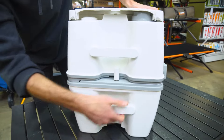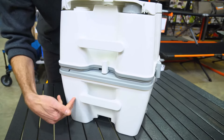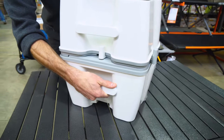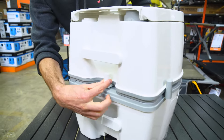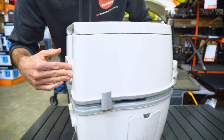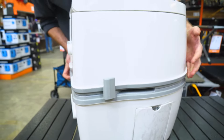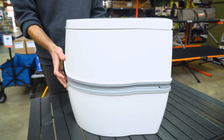On the back there are more carry handles — both for carrying it when it's all together, and for carrying just the wastewater tank when you're emptying it. There's also a lever used to remove the top section. On another side there's a lever that opens the valve inside when you go to use it — I'll show you more on that shortly.